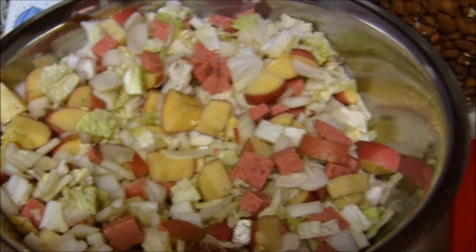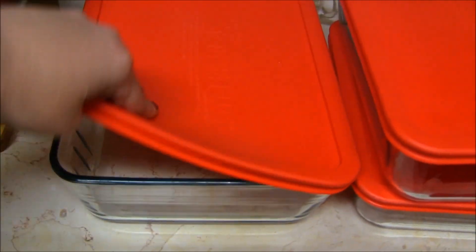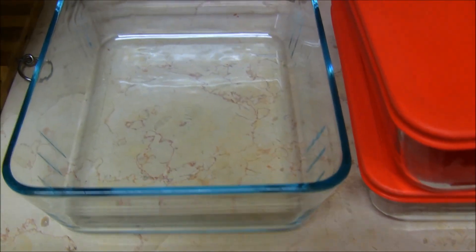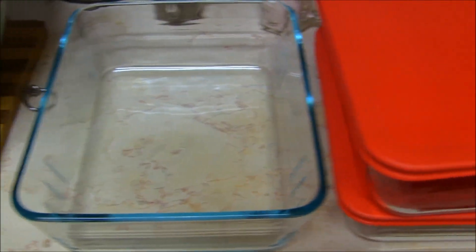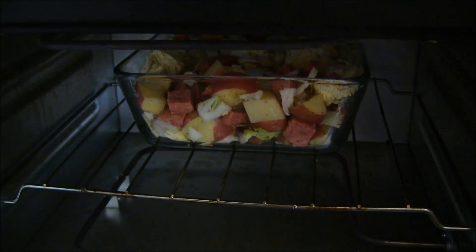Stir really well, adding salt and pepper to taste. I'm going to be using three glass Pyrex baking dishes with lids. They easily go from the fridge or freezer right into the oven. Fill the dishes and preheat the oven to 200 Celsius and 400 degrees Fahrenheit.